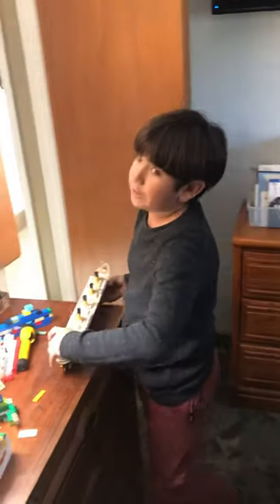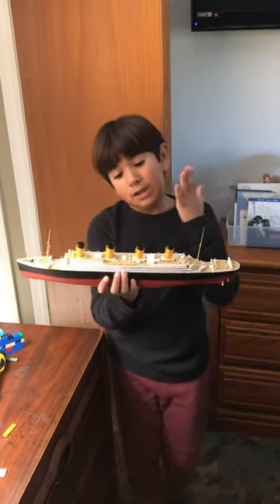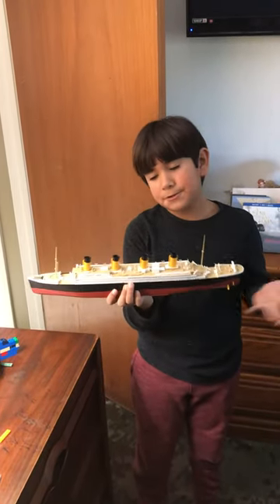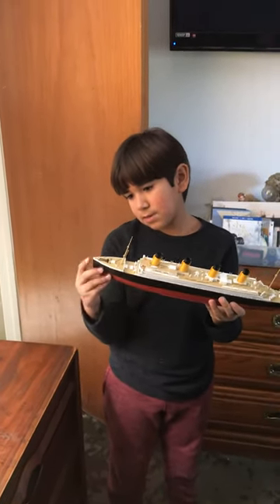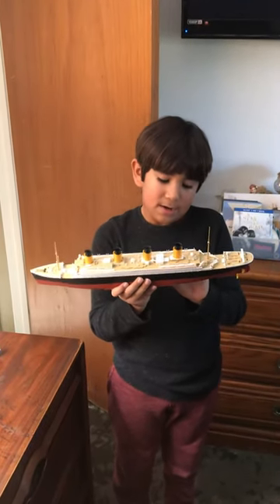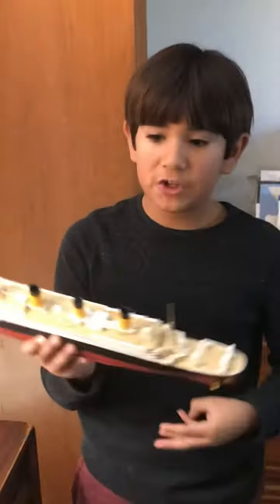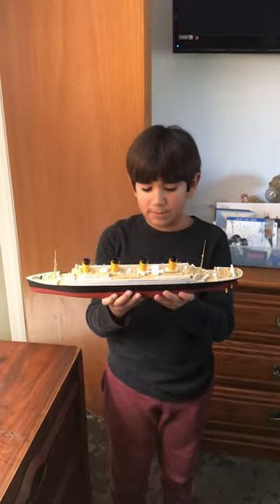Hopefully you guys enjoyed the video. Please don't forget to like and subscribe — please give this video a hundred thousand likes if you like the Revell model Titanic. Also, I forgot to tell you — we got a drone, so maybe we'll show that in another video. We'll see you guys next time. Bye!